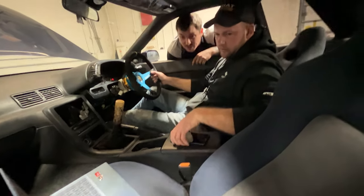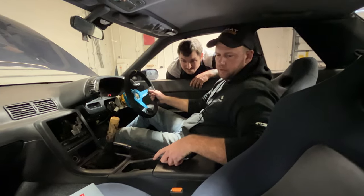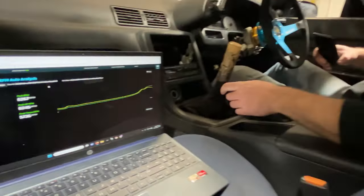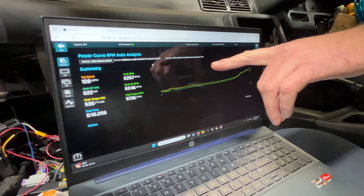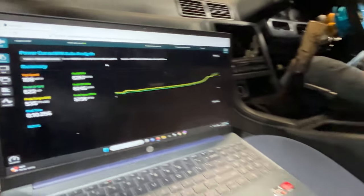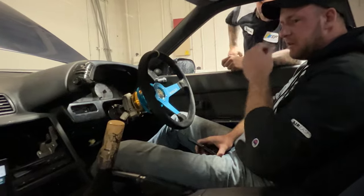622, 535. It's still climbing — that was only 6200. When I got off it was still climbing. Once the boost hits in you can see it — it's doing good.